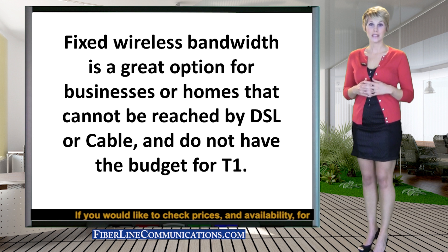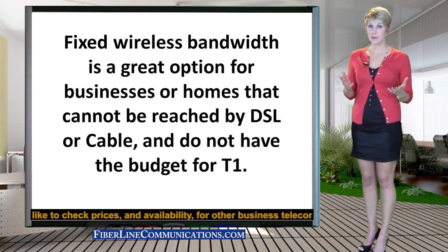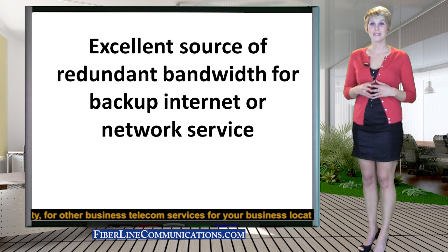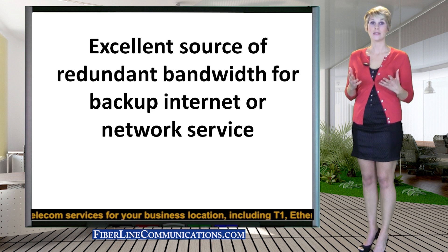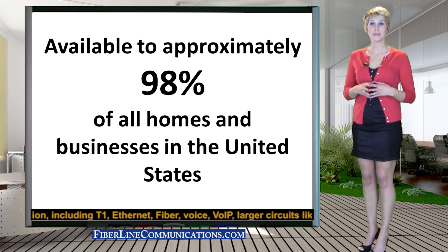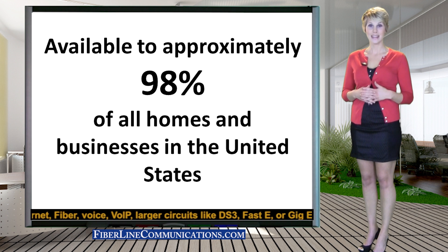Fixed wireless service is often the preferred solution of business customers who cannot be reached by DSL or cable, but do not have the budget for T1. Fixed wireless is also an excellent source for bandwidth redundancy as a backup bandwidth source in case your primary internet connection or bandwidth network goes down. Fixed wireless internet is available to approximately 98% of all homes and businesses in the United States.